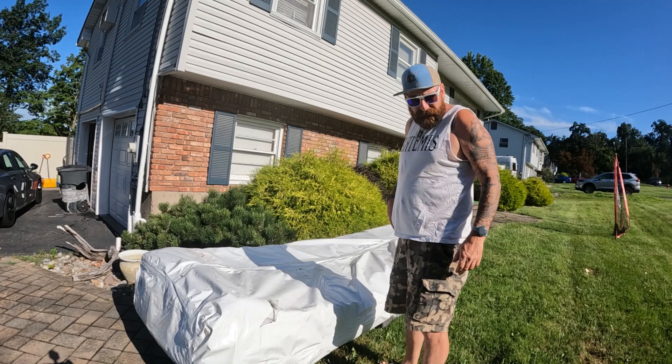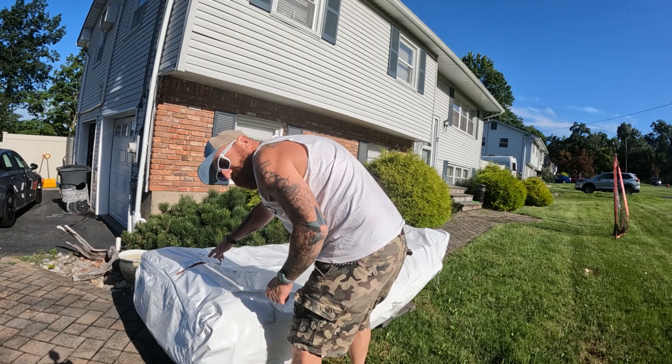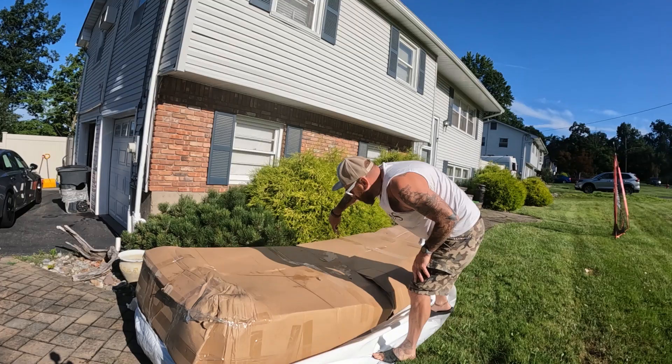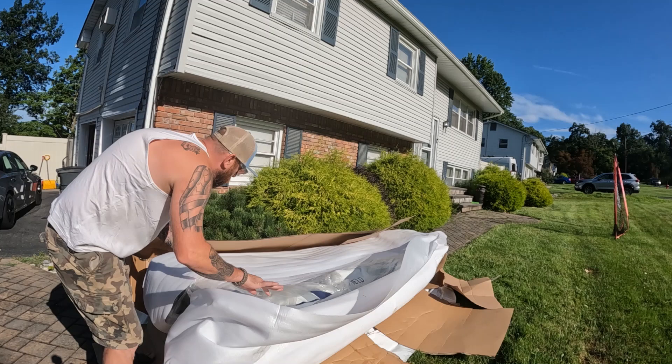I feel like I can't get a break with my grass - it's non-stop cutting. Anyway, this is from Defender Marine. From what I understand, they open it, make sure everything's good, and then repackage it. We'll see. Let's get rid of this wrapper. Right off the bat it was packed really nicely - we've got some foam.